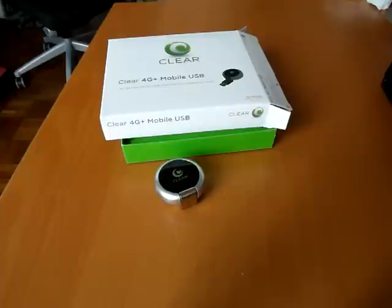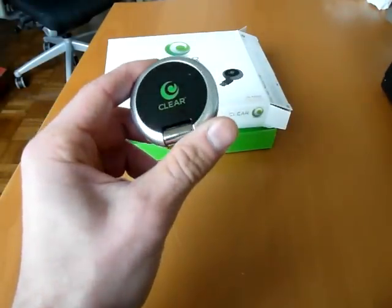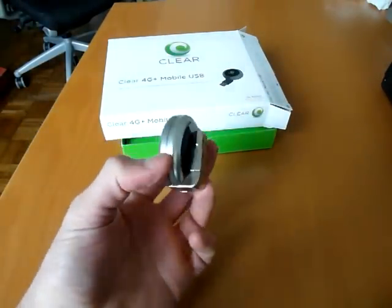Starting off with New York and LA on November 1st and then San Francisco a couple of weeks later. That's going to be ClearWire 4G, or Clear which is the brand they're using, and they're teaming up with Sprint. What we're going to be looking at right now is their dual mode 4G 3G modem, which is this little USB device here.